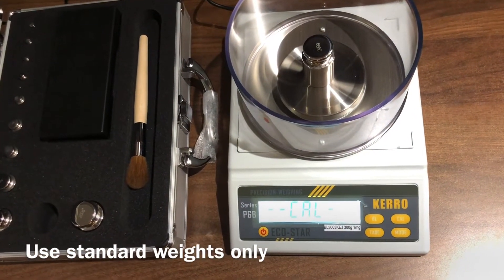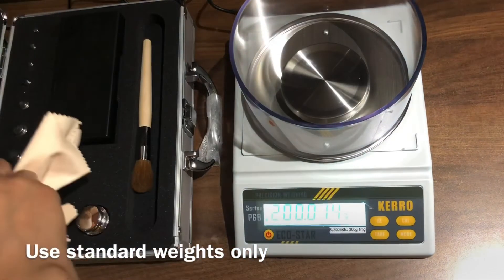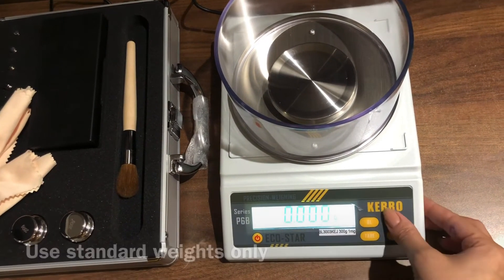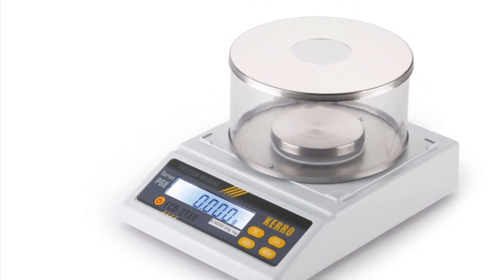Once done, the screen will show 200. The calibration is complete. You can recheck the accuracy again by putting the same weight over the pan.